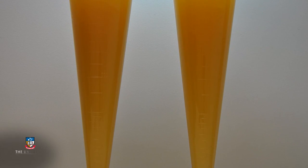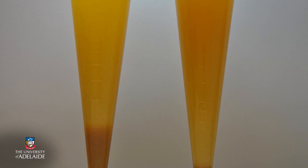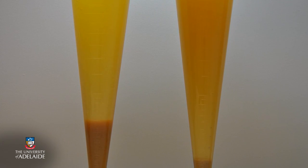The clarification of grape juice is an important step in white winemaking. Once the grapes have been crushed and pressed, the juice requires clarification to remove solid material that is no longer required. Typically this is undertaken through the use of pectinase enzymes.